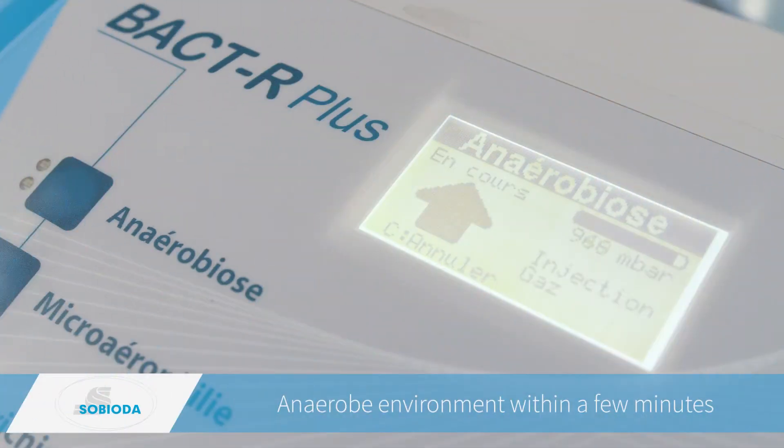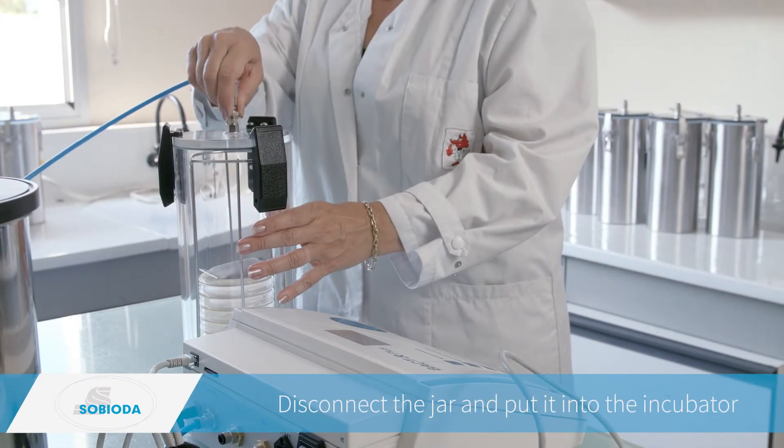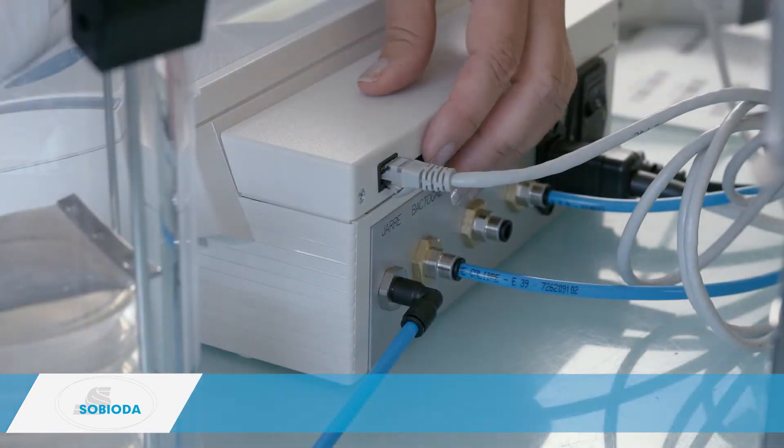After some aspiration and injection cycles, the anaerobe environment is reached. Step three: once the program is over, the jar can be disconnected and then put into the incubator.